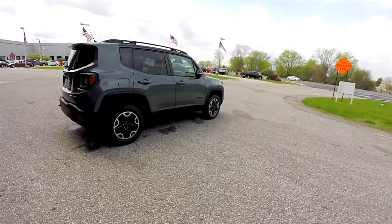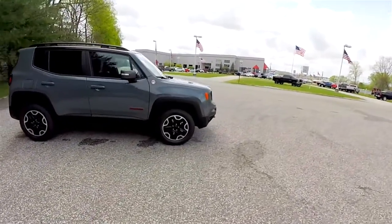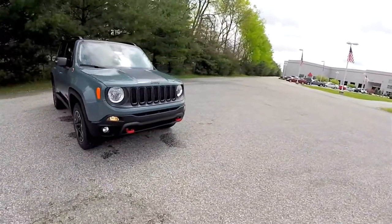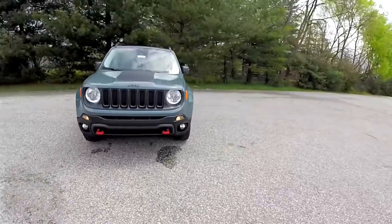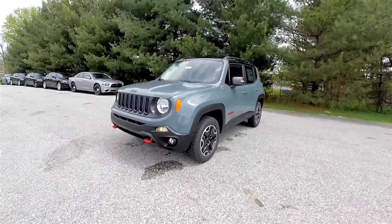Alright, this does conclude our quick walk around look at this 2016 Jeep Renegade Trailhawk. If you have any questions or would like to see this vehicle, please contact our showroom and one of our friendly sales staff will be happy to answer any questions you may have. And as always, thanks for watching.